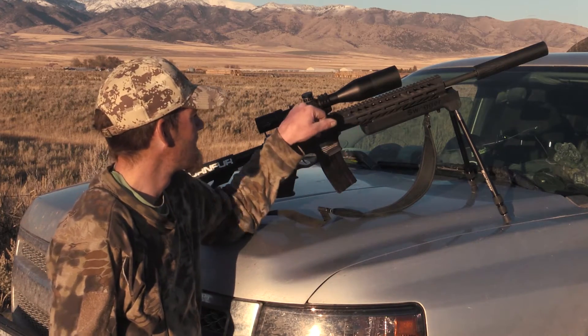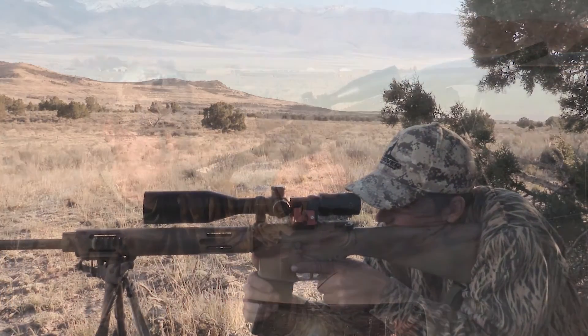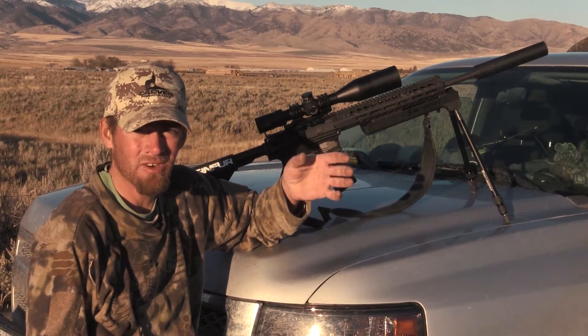The turret system — they got an awesome tape that you get all your ballistics: your bullet, the speed, the ballistic co-efficiency.